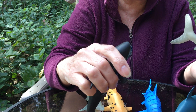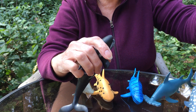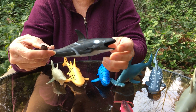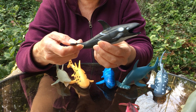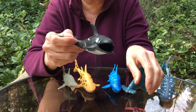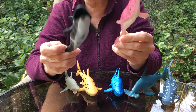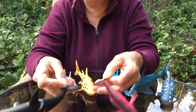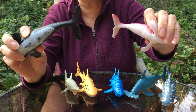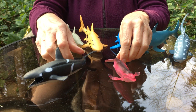Sharks have a lot more fins — we counted eight — so they can swim fast and swim in circles. Whales only have these two front fins and a big tail fin, and some of them have a back fin. Here's another kind of whale. It has the two front fins and the mustache-looking tail, but it doesn't have a top fin. So not all whales have that top fin.